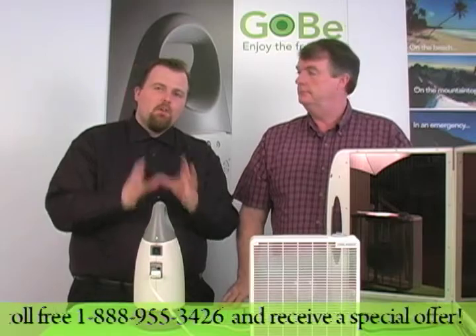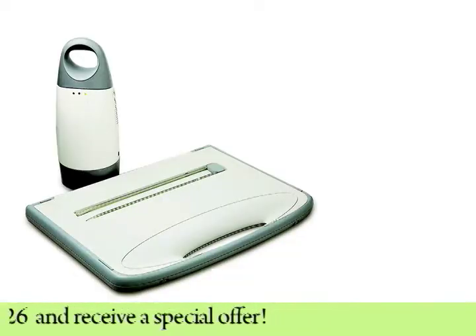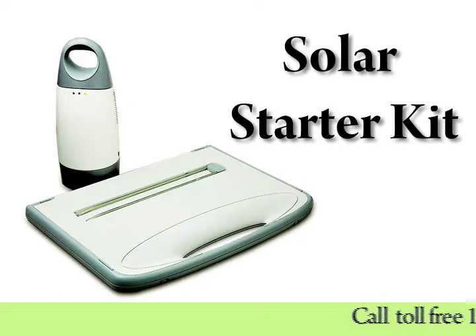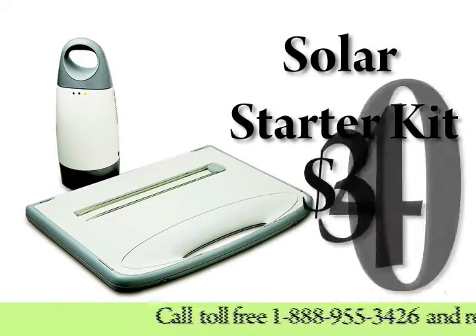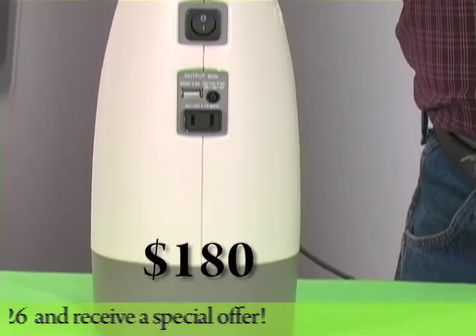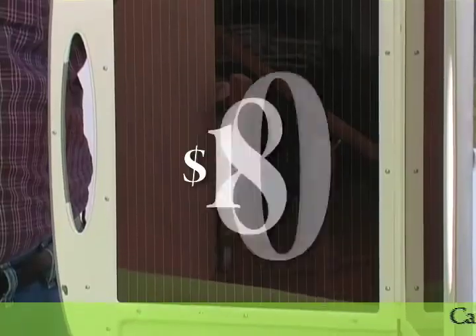Now how much does the Gobi cost? The Gobi and solar panel together are called the solar starter kit, and it goes for $340. If you want to buy individually, the Gobi is $180 and the solar panel is also $180.